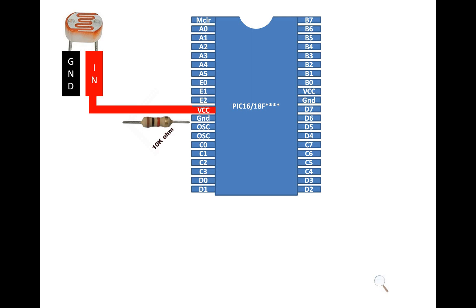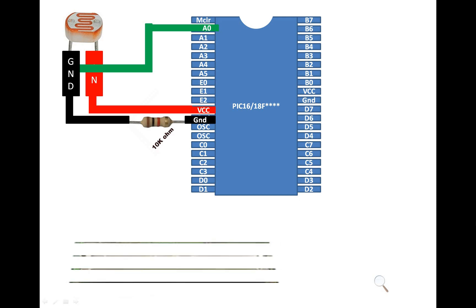Now let's do the connections. Pin VIN — that is one pin of the LDR — will go to the common 5 volt VCC. From the other pin, that is the ground pin, I'm taking out my ADC value. You can use any available ADC pin; I'm using pin A0, that is pin 2 of the PIC. From the same ground pin, send a wire to one end of the 10 kilohm resistor, and the other end goes to common ground. Our LDR connections are now complete.